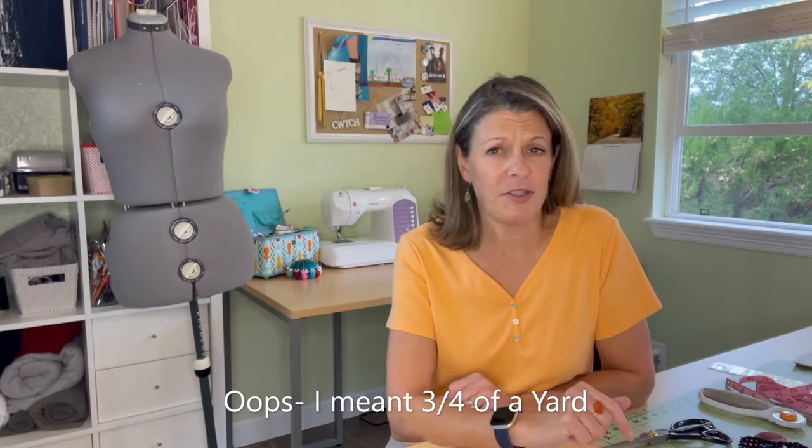You will need a fabric marker and of course your pins. The notions say for a seven inch zipper — I chose a white one to match. You also need about three quarters of an inch of interfacing. I was able to use some of my scraps on the interfacing, so that's not a huge deal. It's basically just on the facing, number six, and then the two pieces of number seven.